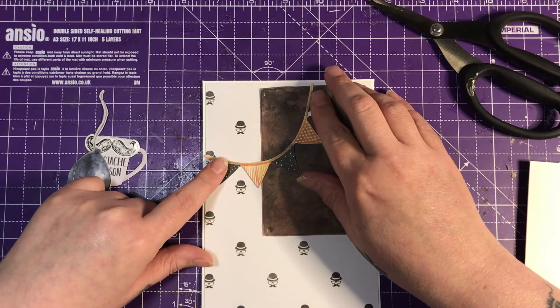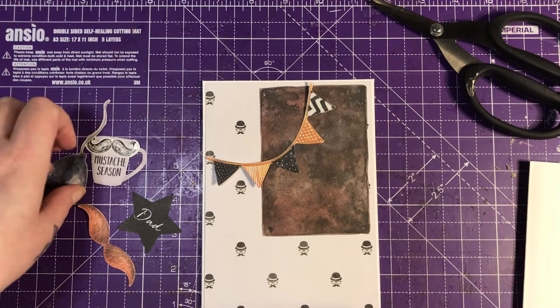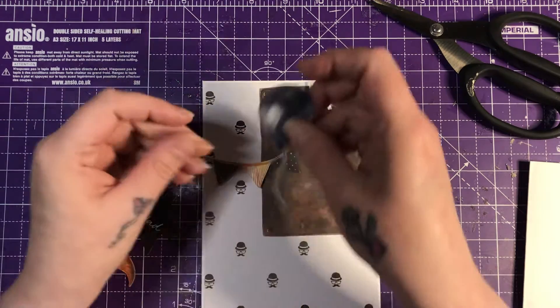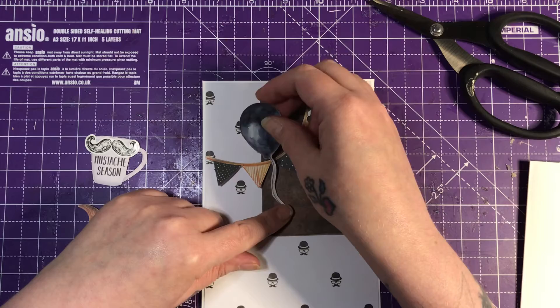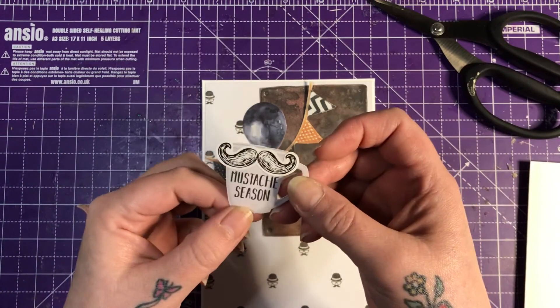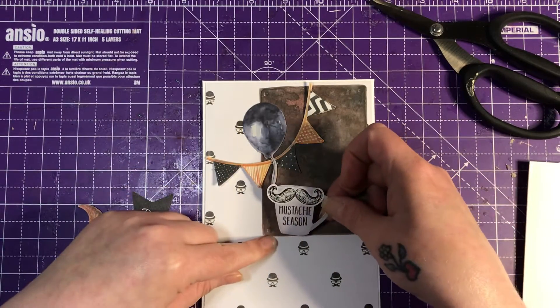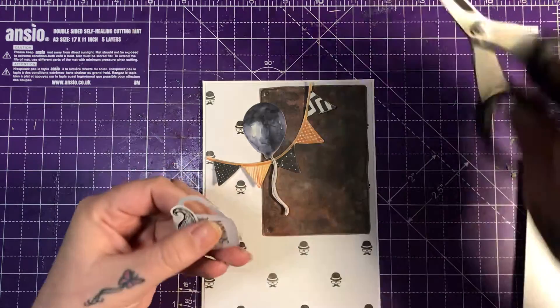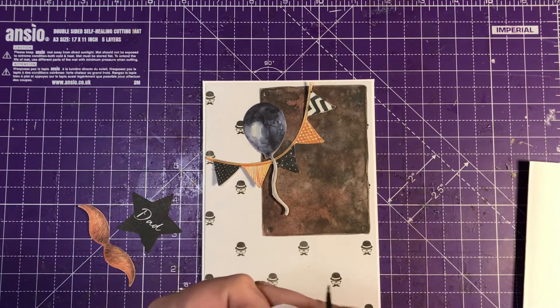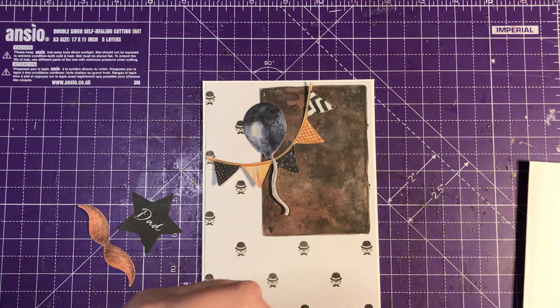I've got some bunting which I thought would go quite nicely there. I've got a black balloon, and I've got this which says 'Moustache Season.' I'm not too sure if I'm putting that there yet — the moustache is a sticker, so I'm trying not to stick it down just yet.